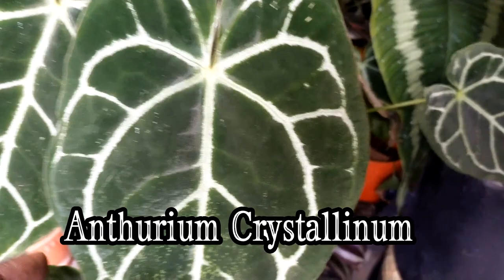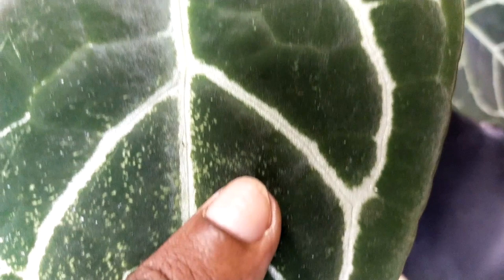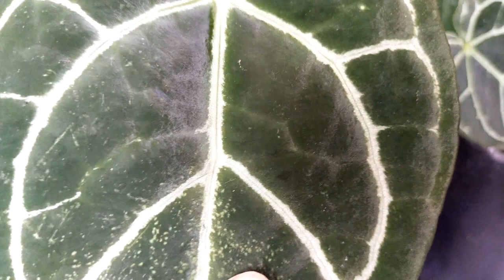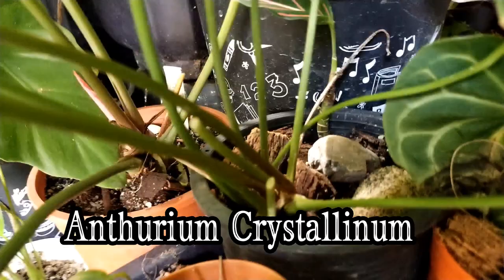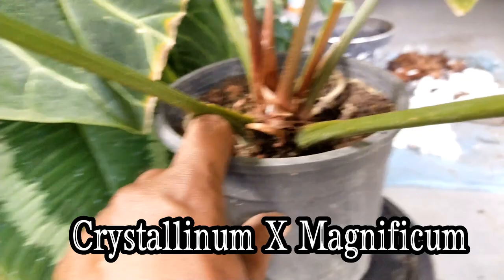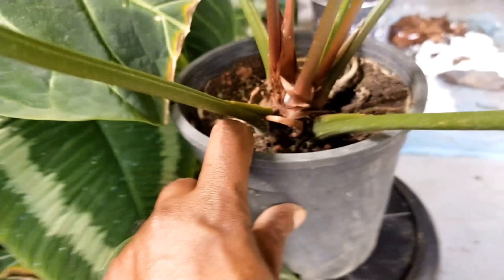Comparing side by side with the crystallinum, you will notice a slight silvery iridescent appearance along the veins, much more similar to this current hybrid. The original anthurium magnificum does not have silver iridescent lining along the veins. Another comparison: the crystallinum has a colony-like feature at the base, whereas this hybrid is a singular plant. Hence the only way to propagate it is by seeds or stem cutting, which explains why this plant is expensive.